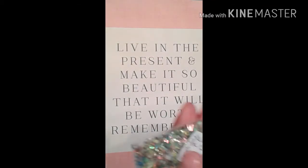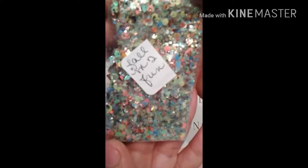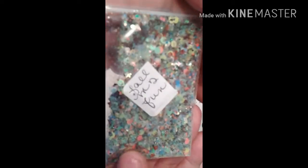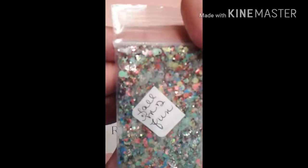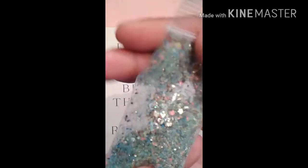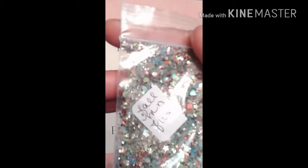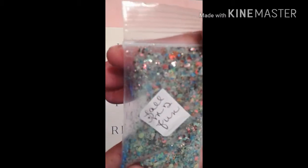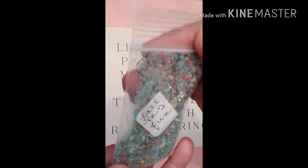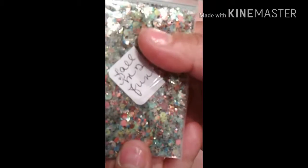Last but not least is my Fall Into Fun. Here you have different colored dots, some mocha shreds, some rumpus, some extra fine holographic green glitter, some small chestnut brown dots, and the rest is stars, some corals, some lime green, some yellows, some blues, and the hollow-out hexes again. It's just a nice full mix.